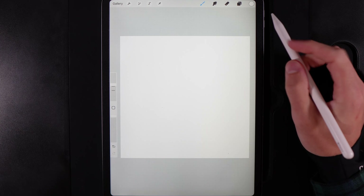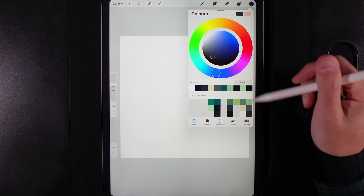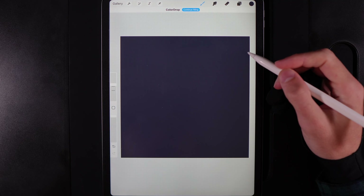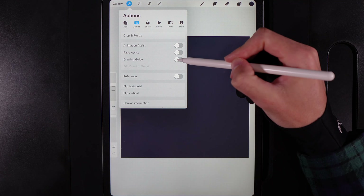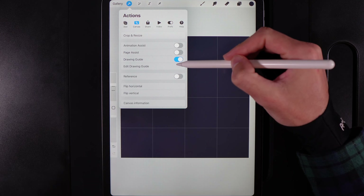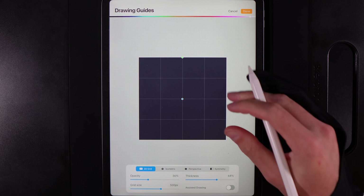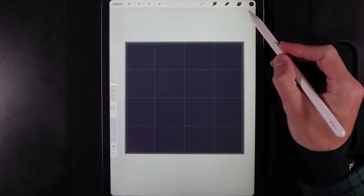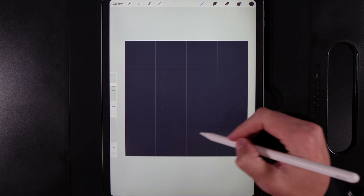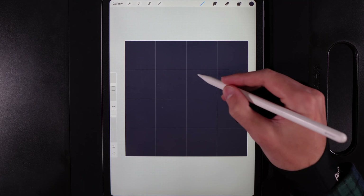Once you've created your canvas, the first thing we'll do is grab the color in the bottom right of the palette and drag it onto the page. Then go up to Actions, turn on your drawing guide — under Canvas, Drawing Guide — and edit it to a 2D grid using 500 by 500. If you change your canvas size just make sure you've got four across and four down.